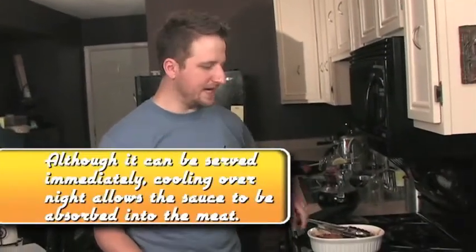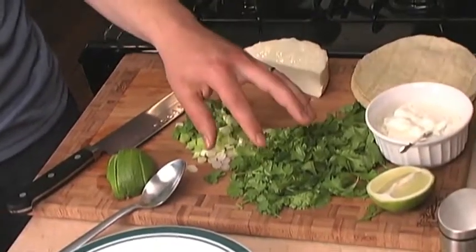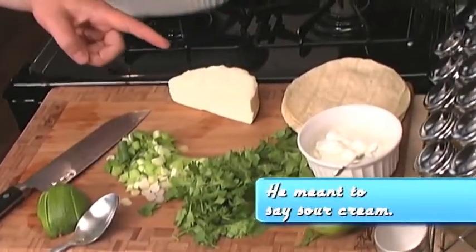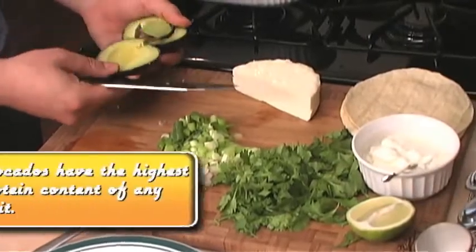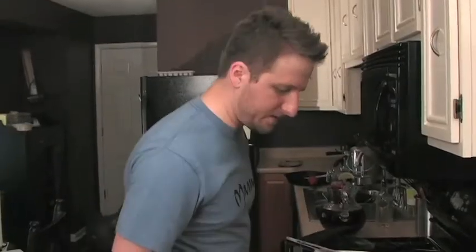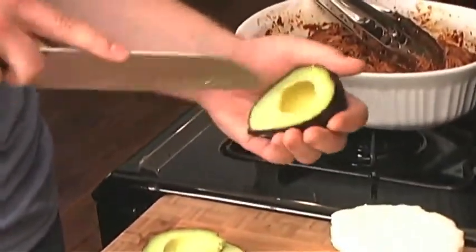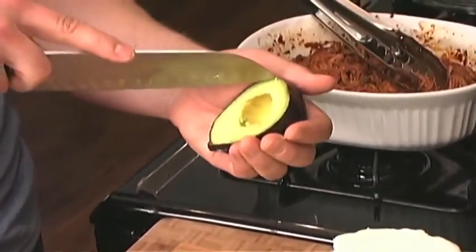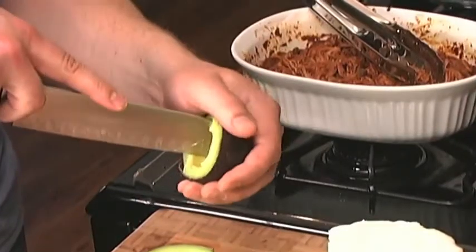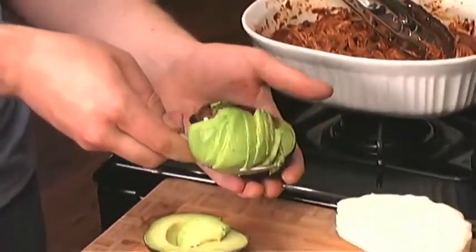We've cooled this pork mixture, let those flavors set in, and we've reheated it. I have some lime wedges, green onions that I've rough-chopped, some cilantro, some cream cheese, and some queso fresco. We'll slice the avocado — I'll show you a quick trick to getting that pit out. Then you can make the slices right in the avocado, whatever size you want, and use a spoon to scoop them all out.